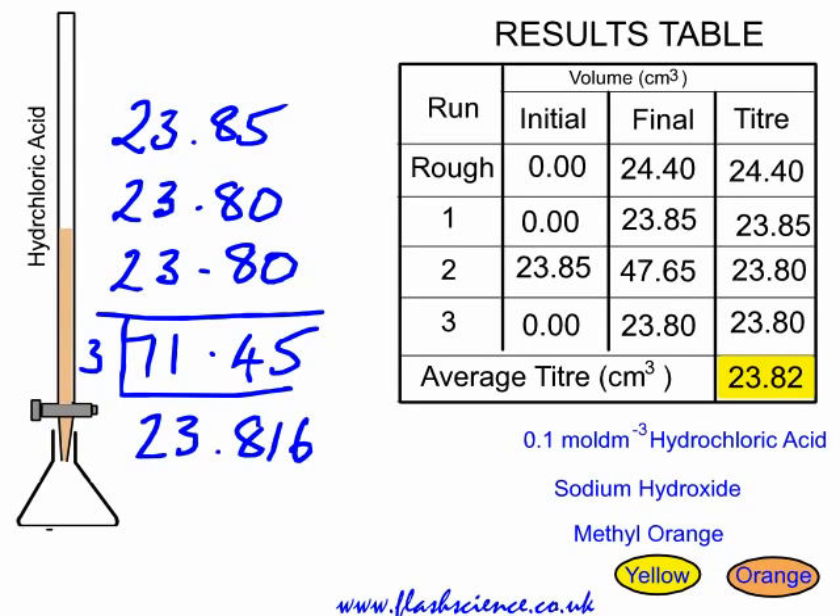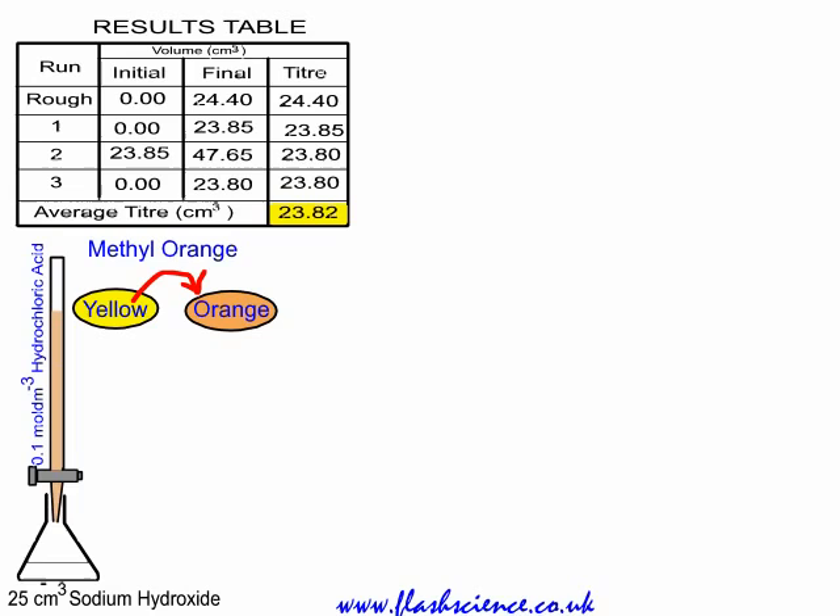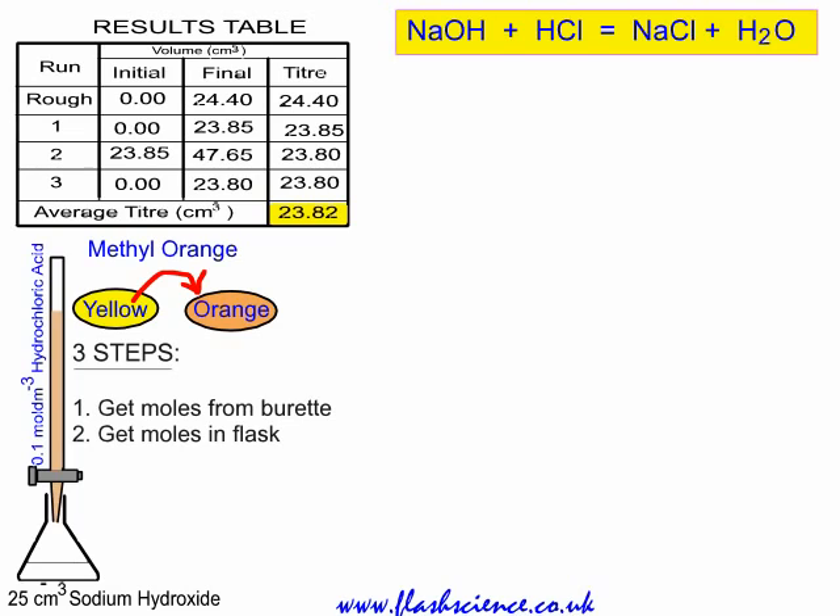Now, what do we do? Here's how we calculate the concentration of sodium hydroxide from those figures. With the indicator turned from yellow to orange, there are just three steps to solve a titration question. First, get the number of moles released from the burette — the number of moles of hydrochloric acid. Second, from that, get the number of moles in the flask — the number of moles of sodium hydroxide. Lastly, get the concentration of the chemical in the flask, the concentration of sodium hydroxide.